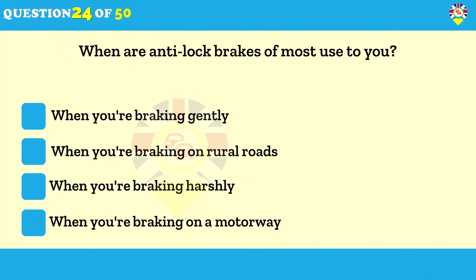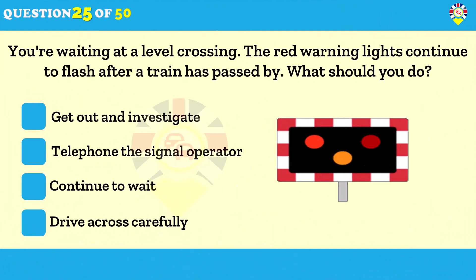When are anti-lock brakes most use to you? When you're braking harshly. Anti-lock brakes won't be needed when you're braking normally. Looking well down the road and anticipating possible hazards could prevent you from having to brake late and harshly. Knowing that you have anti-lock brakes isn't an excuse to drive in a careless or reckless way.